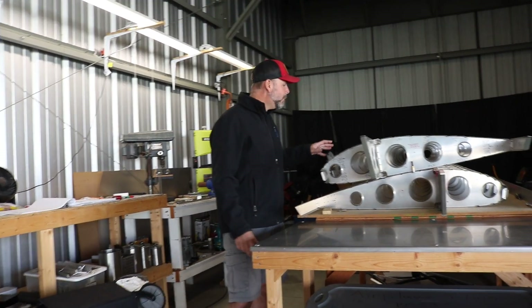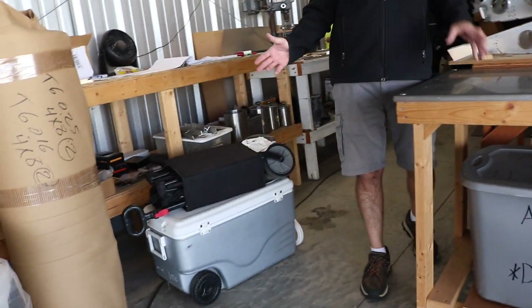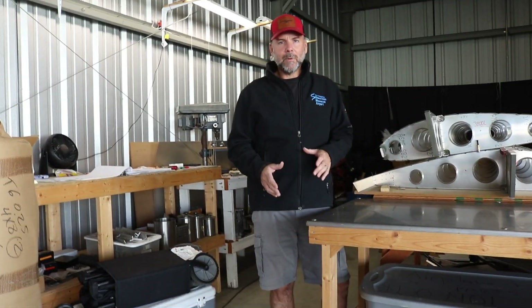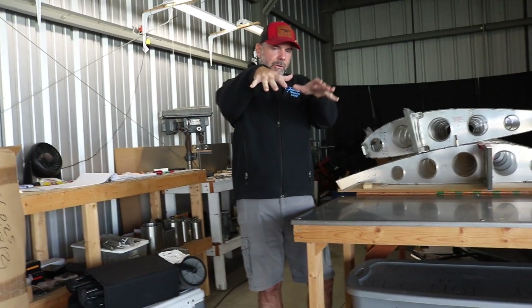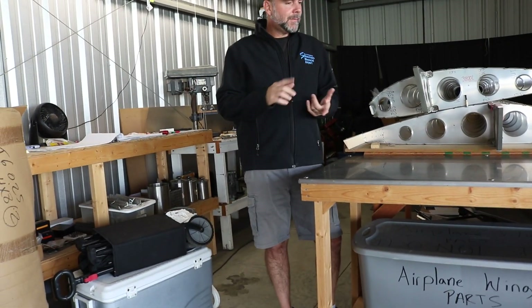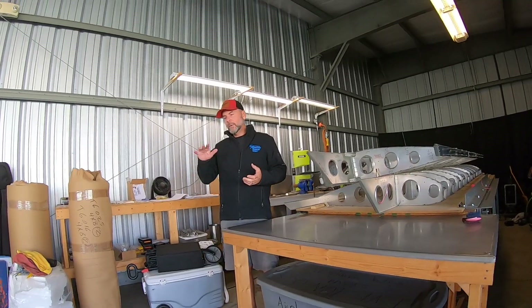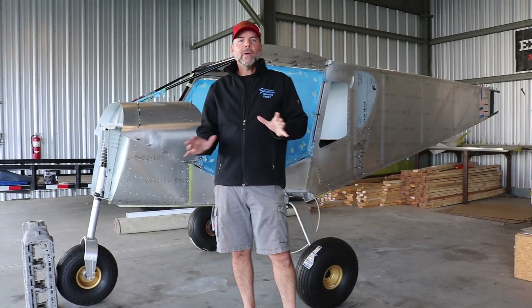Other than the wings, everything is boxed up right now. The only thing left is to build the flapperons — you've got an inner and outer section at each side, kind of split, which creates washout. I've got the little ribs and the spar done. I just basically have to create the sheet metal over it, which is really easy because it's 016 thin metal.